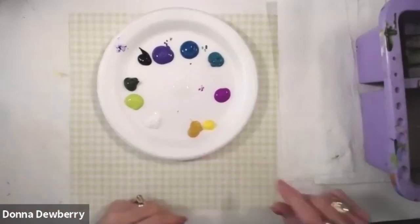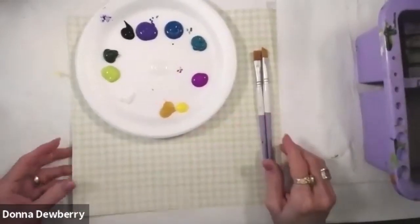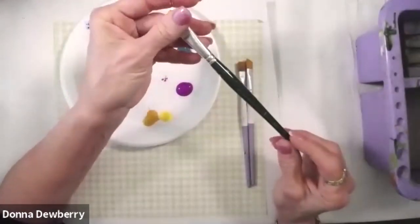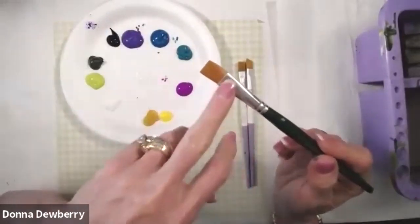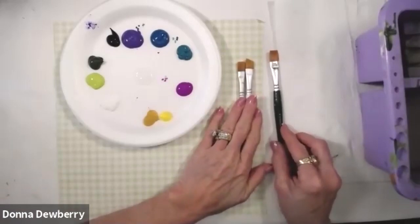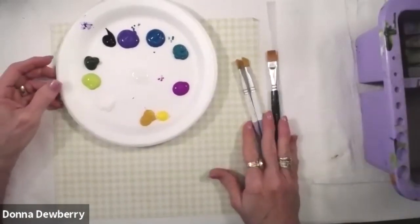I'm going to use a lot of my angle brush and some flat brushes. These are my signature brushes which have the lavender handles. I also have my everyday brushes — the one stroke value pack. This is a 16 flat and you buy that separately, it's about four dollars. You can get my signature set, which is my very best brushes, or my value pack which has 10 of my most used brushes.